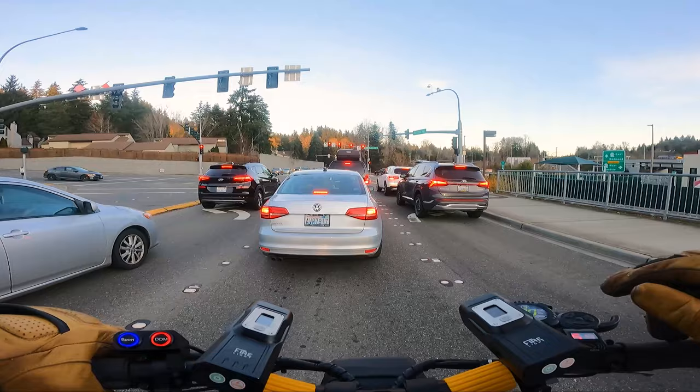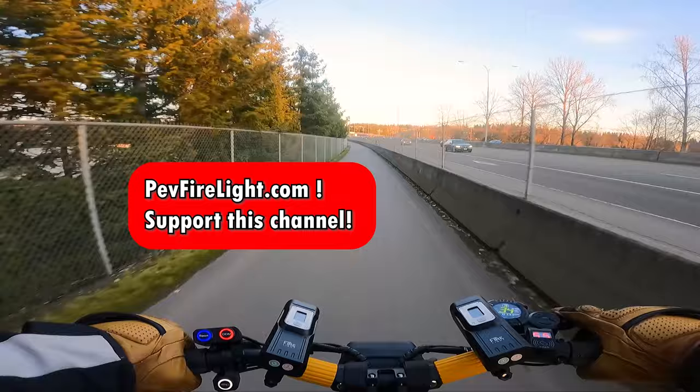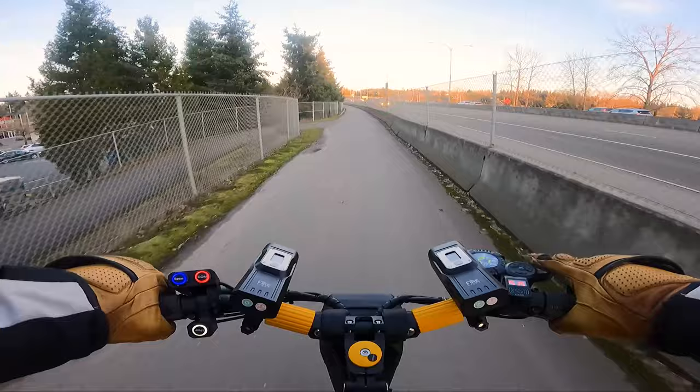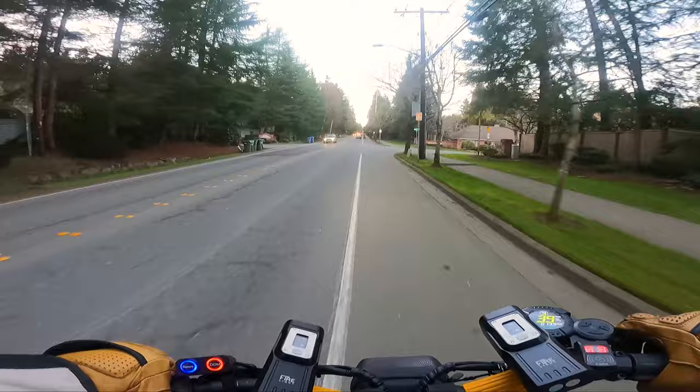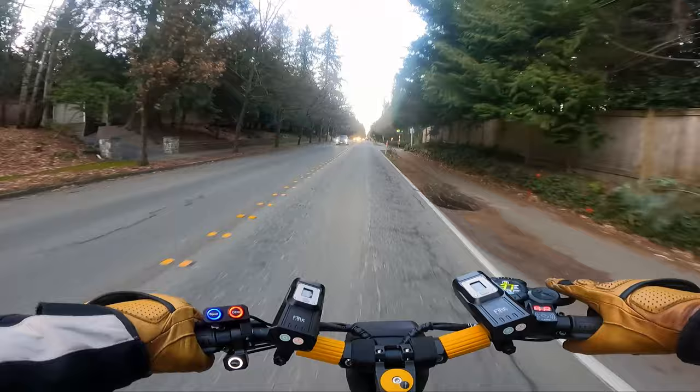It's getting kind of dark, and I'm not too worried about my ability to see, but I would like cars to see me, so I'm going to turn on my PEV Firelights here. Let's take this corner - we can take this at pretty high speed with the PMTs. Oh, we got gravel on the road. Let's bust into some neighborhoods up here and I'll show you what these PMTs can do. I'm going to turn on my turn signal.